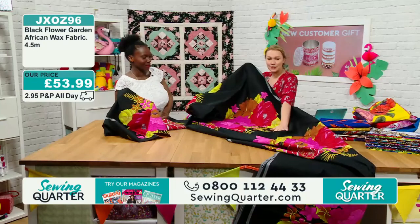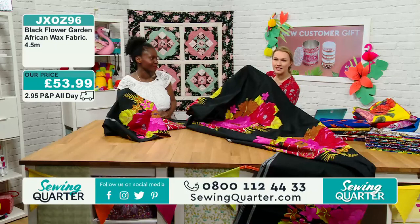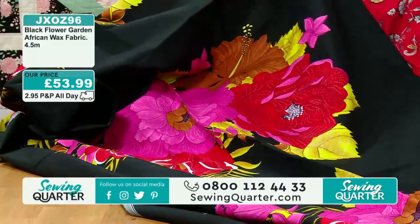£53.99 — absolutely beautiful. Loads of people have got these in their baskets. The last time you were here, everything sold out. As soon as you've got something in your basket, I really do advise checking out, as these four and a half metre bolts are extremely limited and we are restricted on numbers.